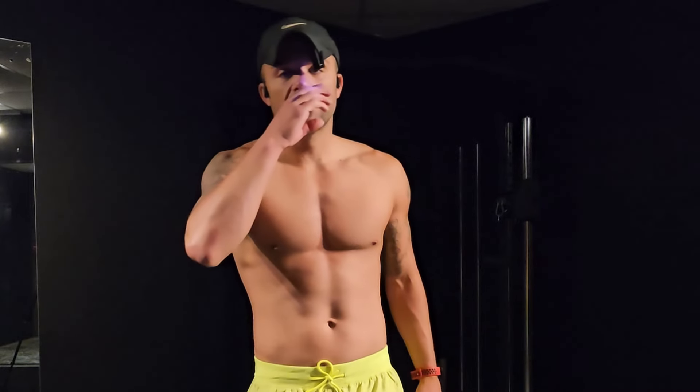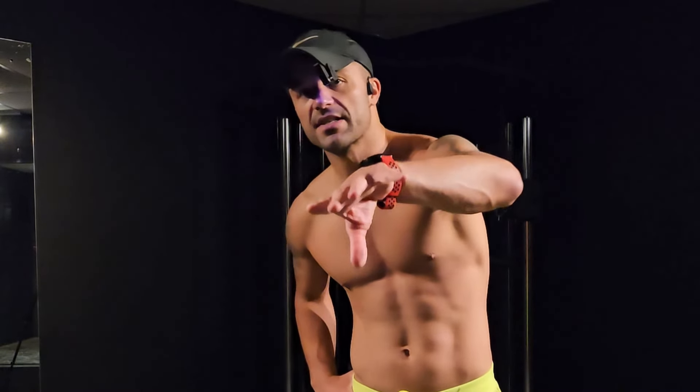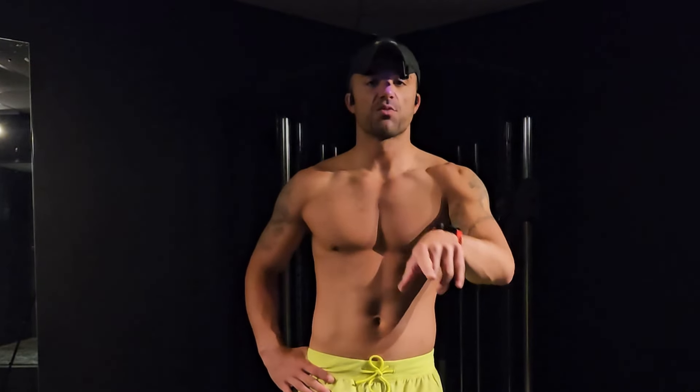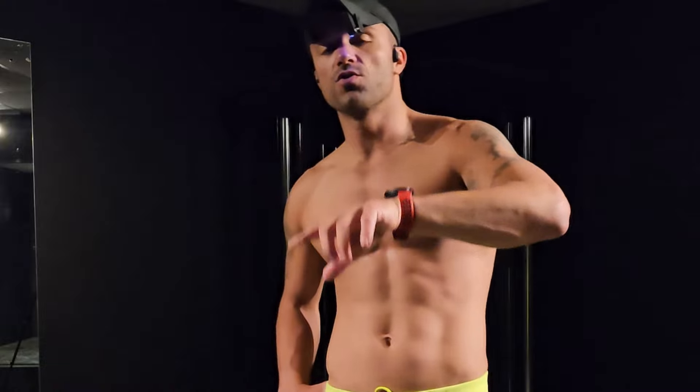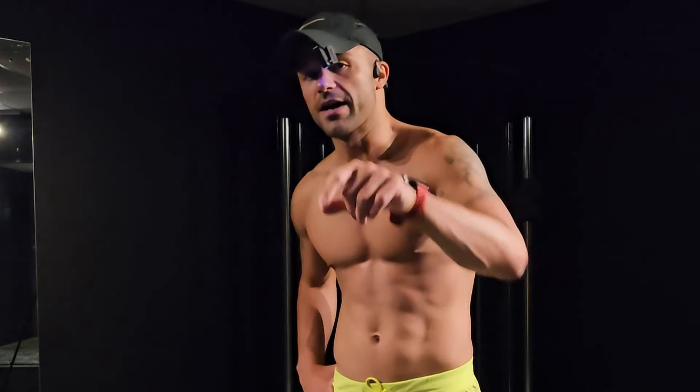That wraps it up today. Not getting into business today. Have yourself a great day — Wednesday hump day. Finish the week out strong, kick some tail, get your pump on, prospect, do whatever you're ready to do. Improve every day, 1% better — get better than yesterday. See you later.